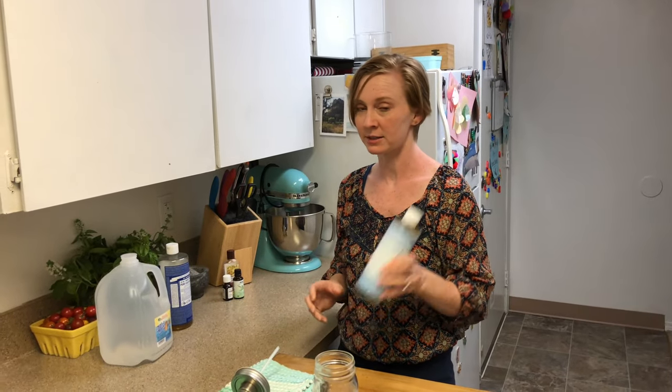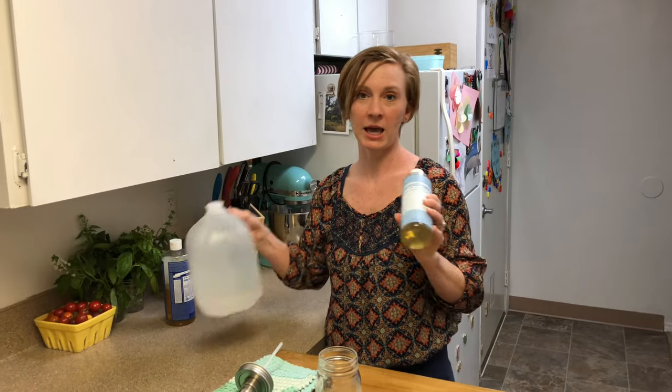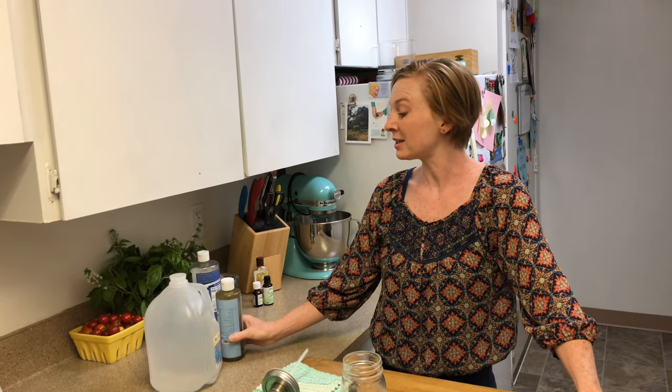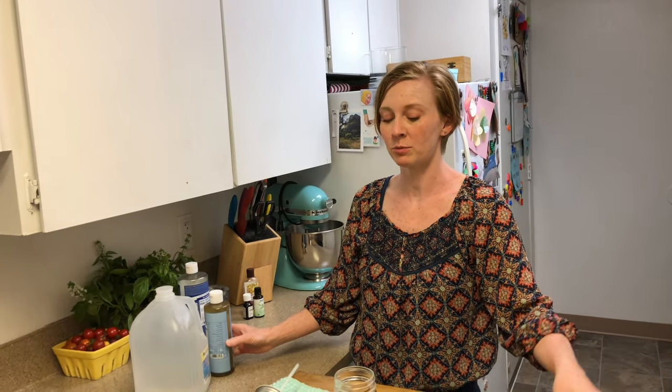You have to have two ingredients: Castile soap and distilled water. Or, if you don't have distilled water, you can boil water for five minutes to kill any sort of microbes or little organisms living in it and use that instead. Basically, this is a one-ingredient-you-might-not-have recipe that will save you tons of money.